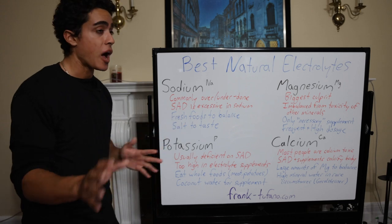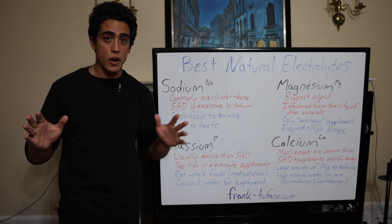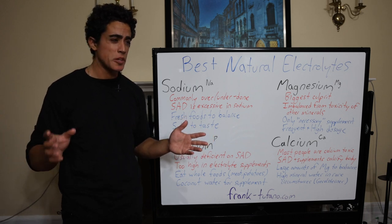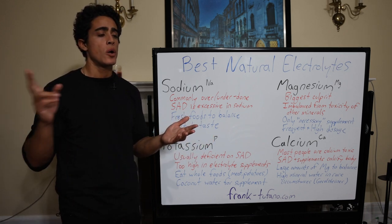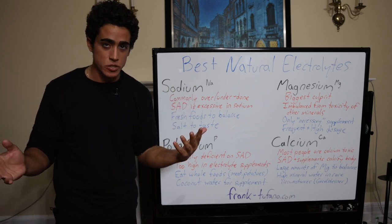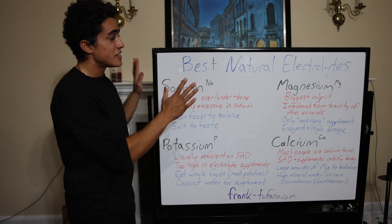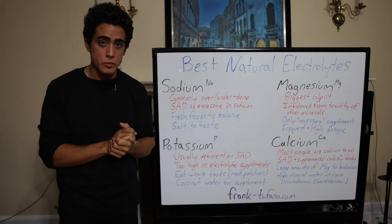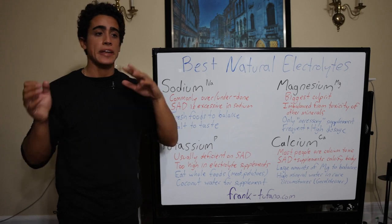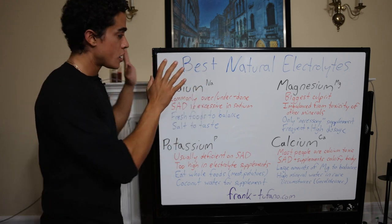I've given you guys options and solutions if you really think electrolytes are your issue. When people have liver damage on keto, when they're not feeling good on certain diets, usually the first thing that's brought up is electrolytes — and it doesn't fix the issue. In my opinion, this is never really the actual problem. The quality of the foods you're eating, getting enough sleep, grounding, reducing radiation — those are almost always above this.